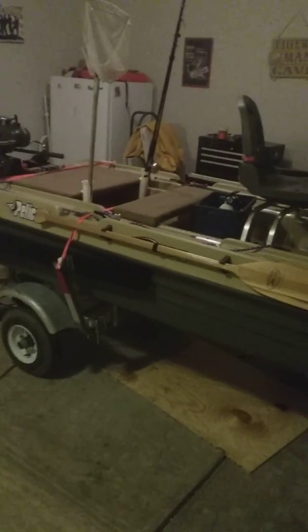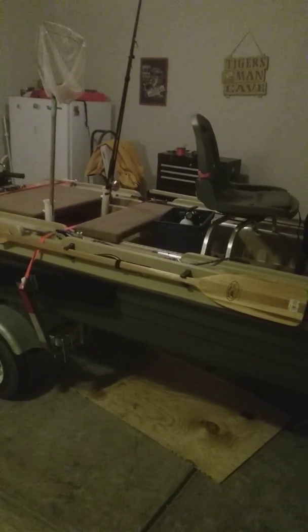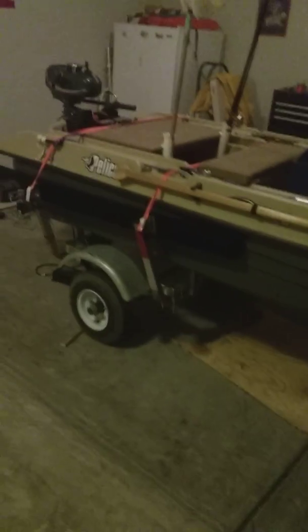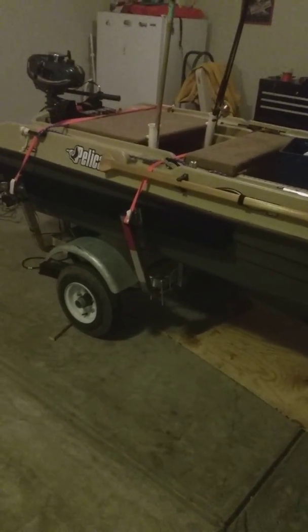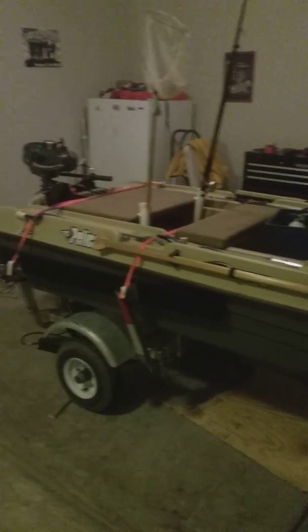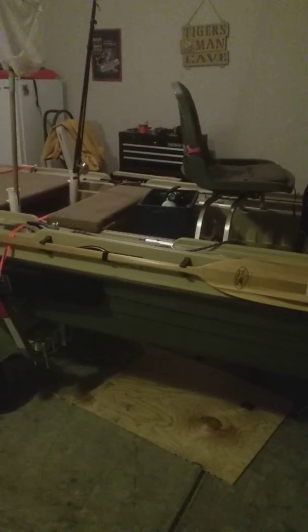You can stand on the edge and this thing isn't going to flip because it's got pontoons. I was looking at that other boat with foot controls — the twin troller or whatnot — and that thing costs like five grand. This is a lot better.